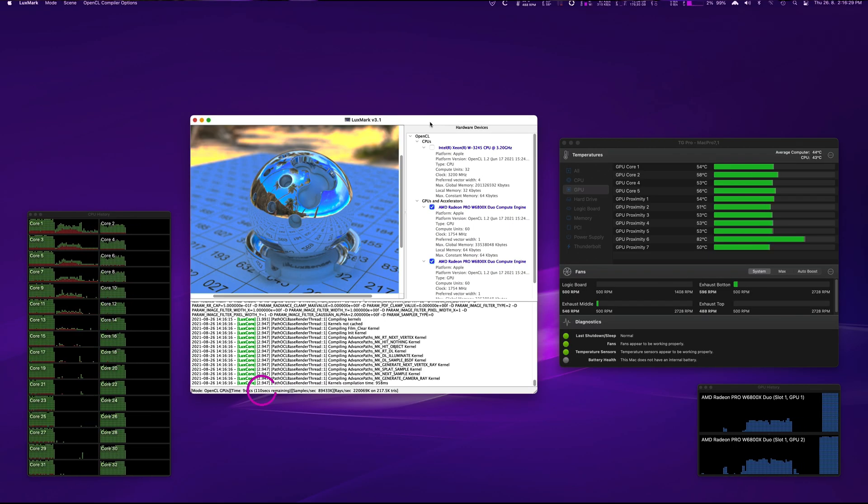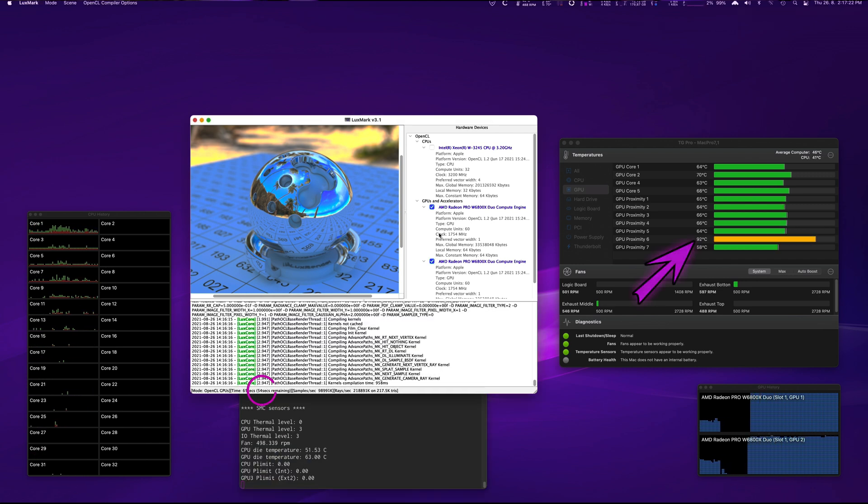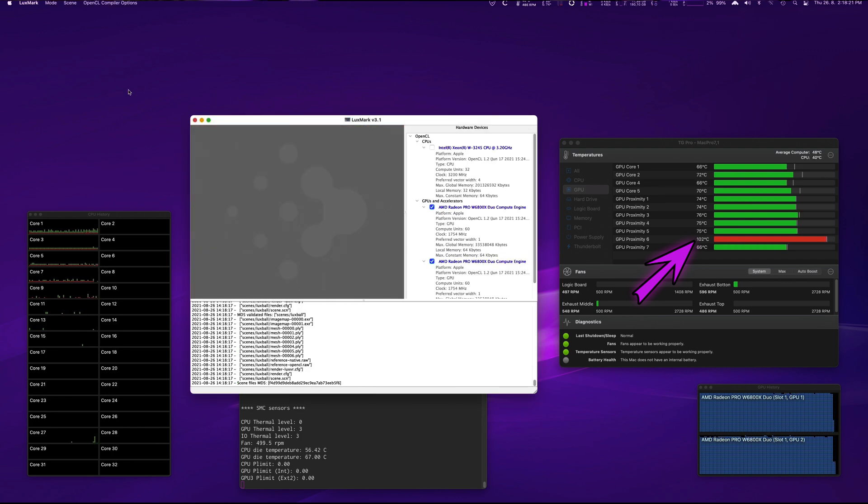I jumped straight to the Luxmark test, which is what boiled the W6800X Duo in my last video. Within just 2 minutes the GPU reached 100 degrees Celsius on the GPU proximity 6 sensor, but it gave an expected score of over 100,000 points.